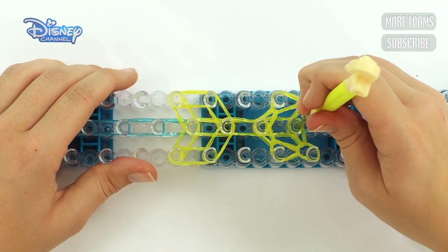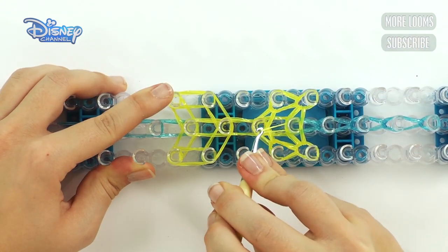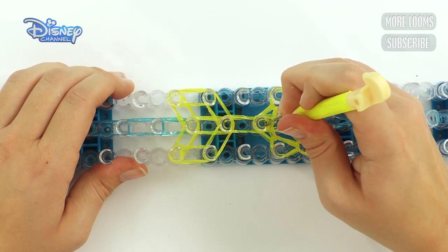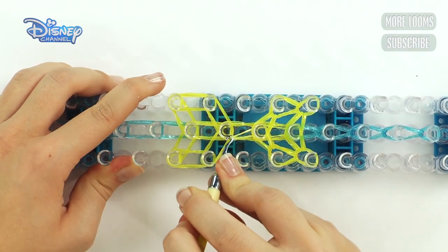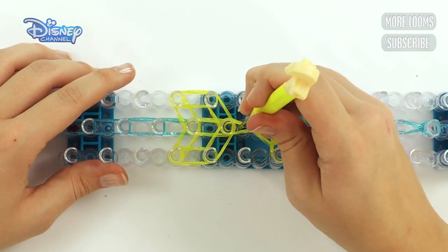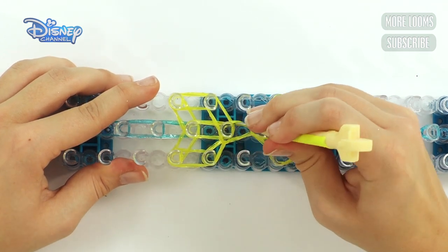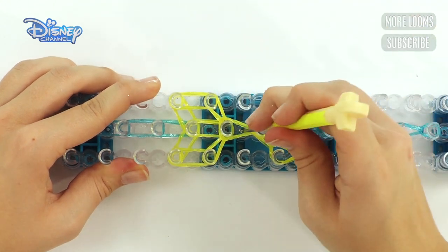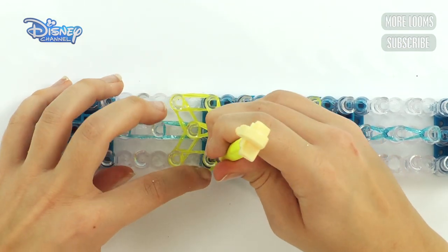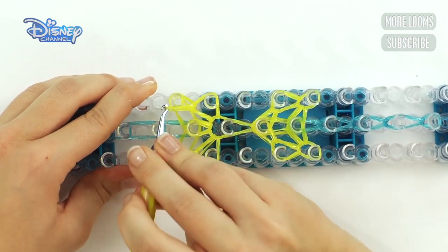Start here — push out all the bands on that peg and grab the bottom two, bringing them across to this peg. Then do the same: go under all of these bands, grab the bands at the bottom, bring them up and to the centre. Now start here — grab the first two bands you come to and bring them across to this peg. Then grab the second two bands and bring them to the other side. Then the last two — bring them forwards. Now push out all the bands, grab the two at the bottom, bring them forwards. Same to the other side — up and forwards.